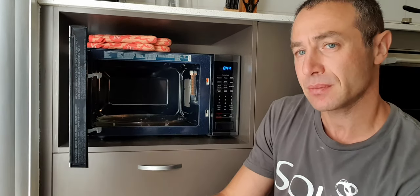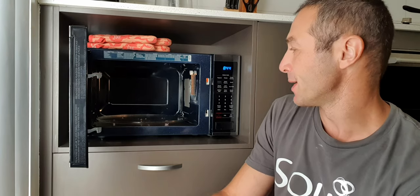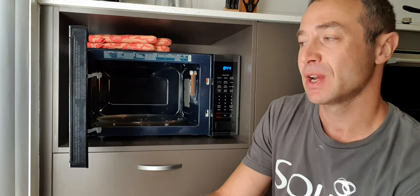So there you go — a 40-liter Samsung microwave review. If you have any questions or wishes for other videos for me to review, please post down below and I'll try to answer those questions or make other videos. Thank you so much for watching. Greg from Brisbane, Australia — until next time.